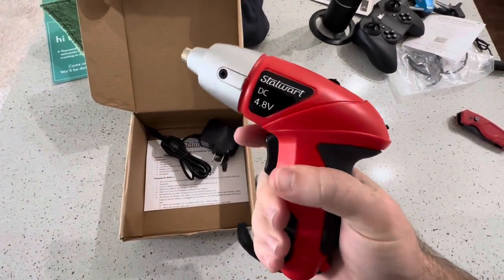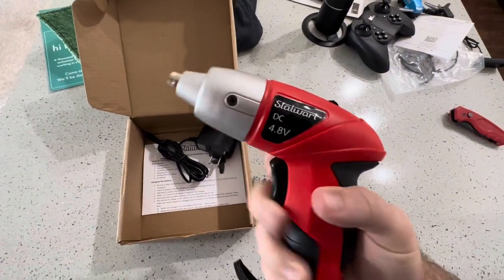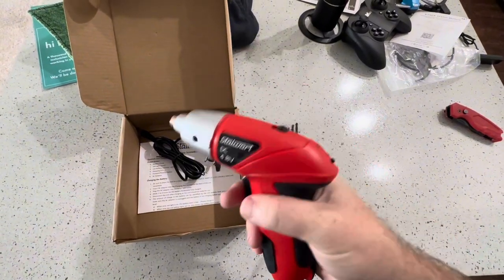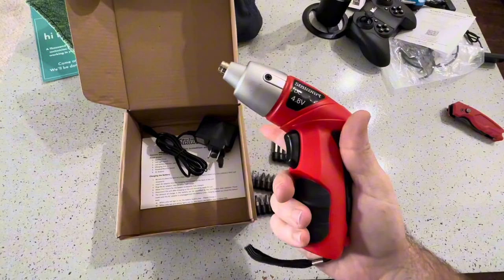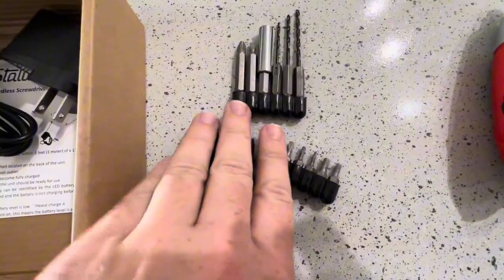Don't make the mistake I did when I first opened this up and think that you can just pull right in the middle — that's not how this works. You can see here we have two different things: one to drill in and one to drill out. The top is drill in and the bottom is drill out — like two different triggers.